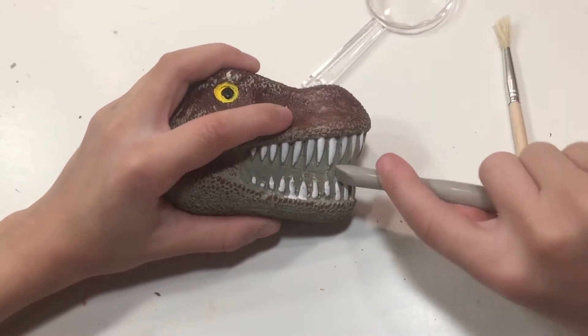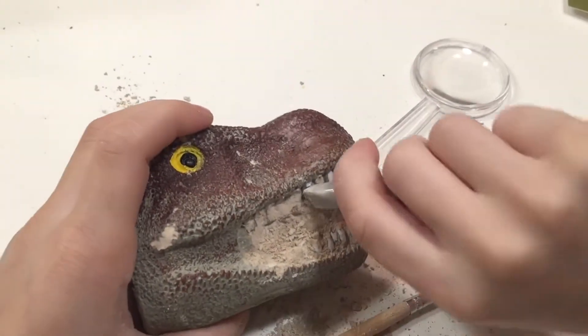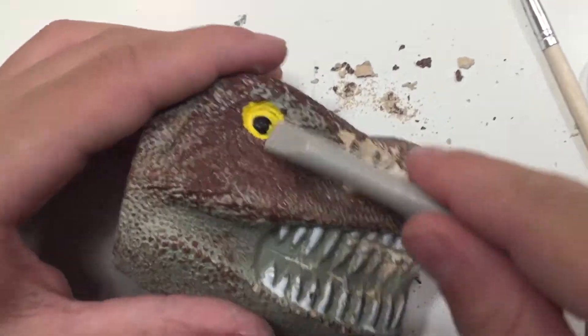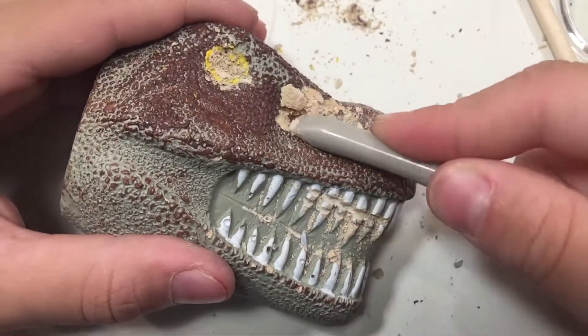We've done a number of excavation kits before and this one ranks in the top five for sure. It's easy to excavate. Sometimes it can be difficult to get through the plaster material — you might need a spray bottle — but in this case it was really easy to get through.